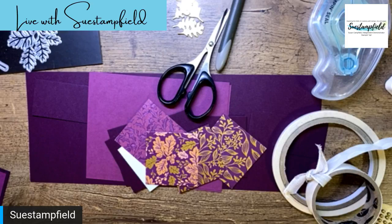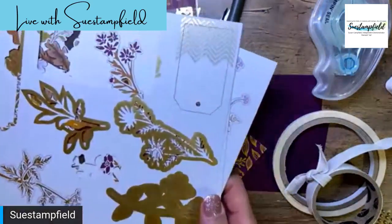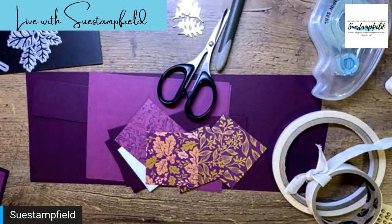We're also going to play with some of the other things in the suite: the ephemera pack, some of the dies, and some of the stamp sets. We're also doing a fun fold card. I've been very busy with some large events and my house is kind of torn apart from everything that's been happening.